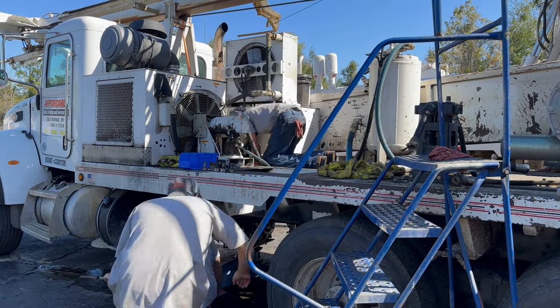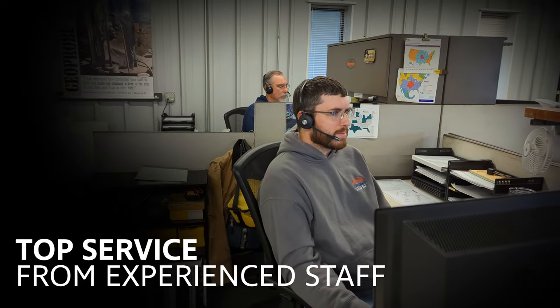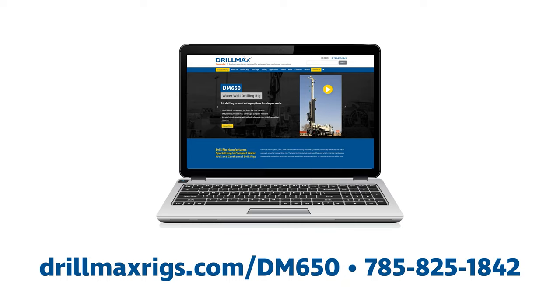Backed by an industry-leading service team available in three locations across the United States, you are never further than a phone call away from answers to your service or repair questions. For more information, visit our website at DrillMaxRigs.com/DM650 or call us at 785-825-1842.